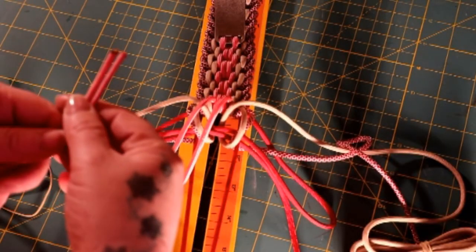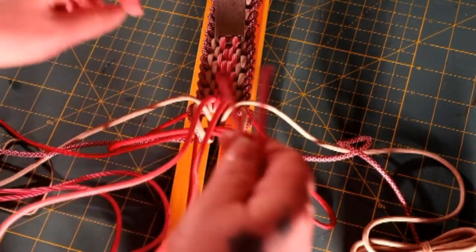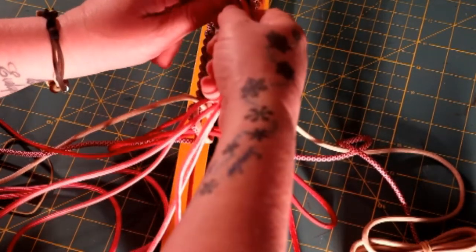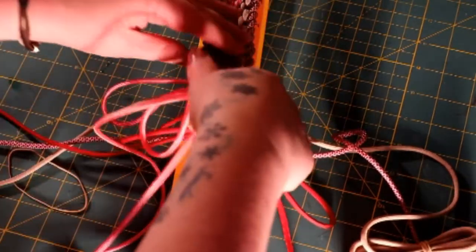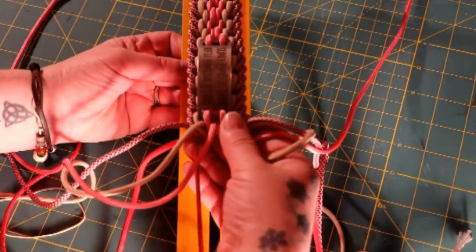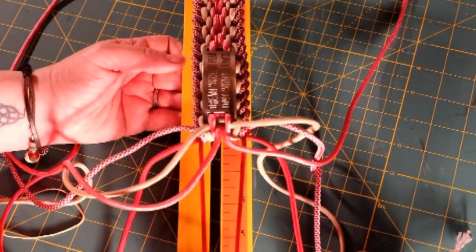I'm at the spot where I'm going to attach the plaque. I did the weave until I got to the Mindbender, and I'm going to use the Mindbender again to attach the other side of the plaque. I'm just going to take the ends of the Mindbender and slip them through the little slit on the top of the plaque from the back to the front. I can get both of them in at the same time, which is nice. I'm going to pull this through, finish this weave off and tighten it up, and I'll show you what it looks like.